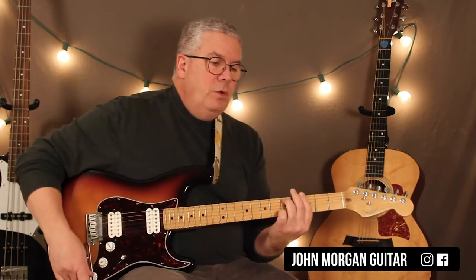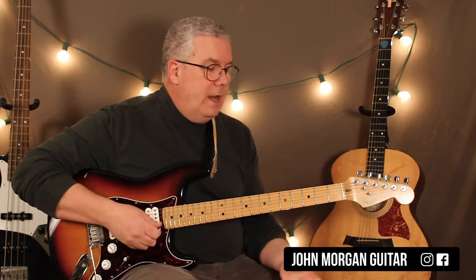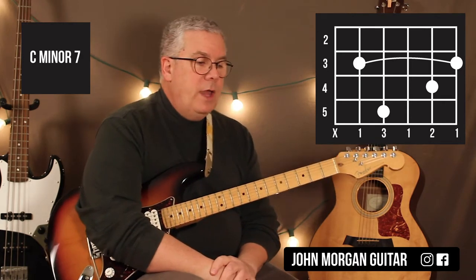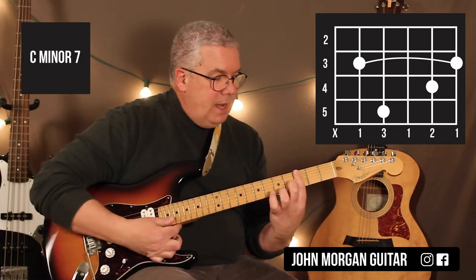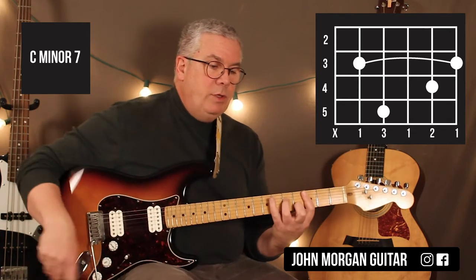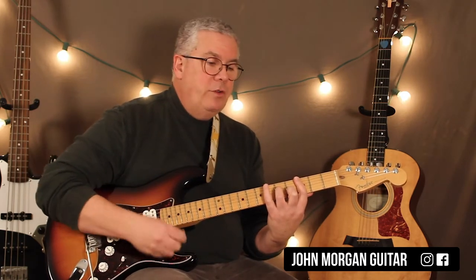So what I'm doing on that is I'm doing it for 4 measures and my pattern is... Then I go to my next chord, and in this particular version it sounds like they're playing a Cm7. Some people play an Eb9 there — I'll show you how to do that too. So Cm7: we're going to bar the 3rd fret, 2nd string 4th fret, 5th string 5th fret. That's my Cm7. I'm only going to play 2 measures like that.